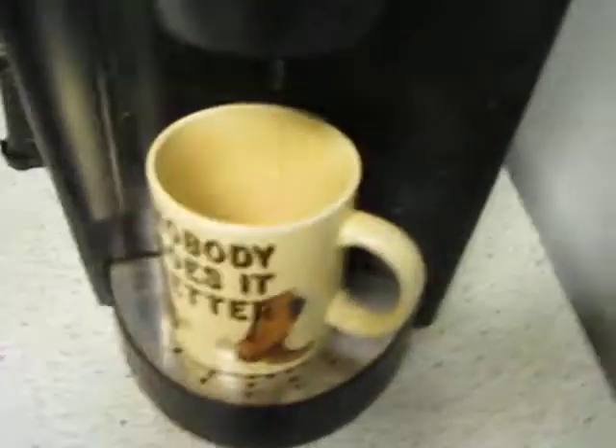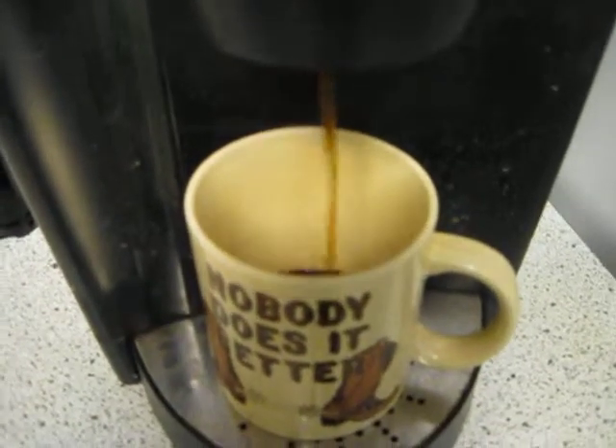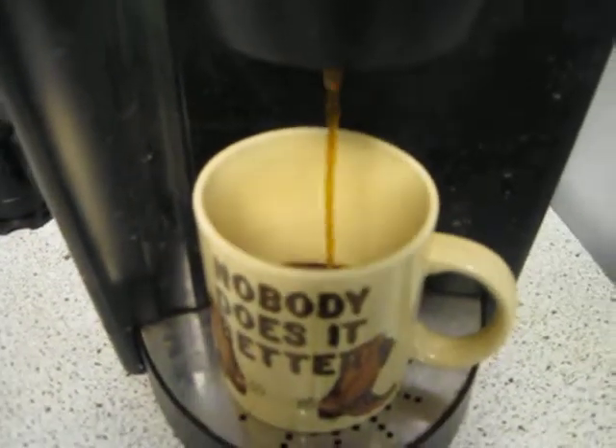Slip that right in there, push this thing down. Now there's a button right here — it says 'brew,' but it's very important you understand this: it means brew coffee, it doesn't mean brew beer. Push that button — see that button right there — and look, water comes out. Look at that color! Yeah, you know that's going to be some good tasting coffee.